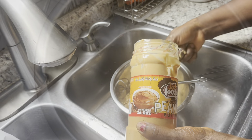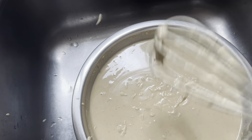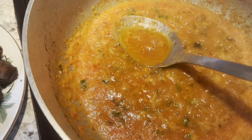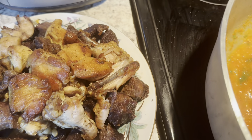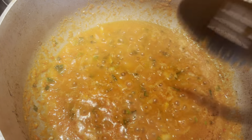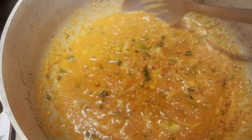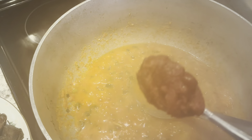This is the peanut butter — I have already done mixing it with the water. This is the pepper and onion I am frying, and I am frying the fish and the meat. This is the tomato paste.